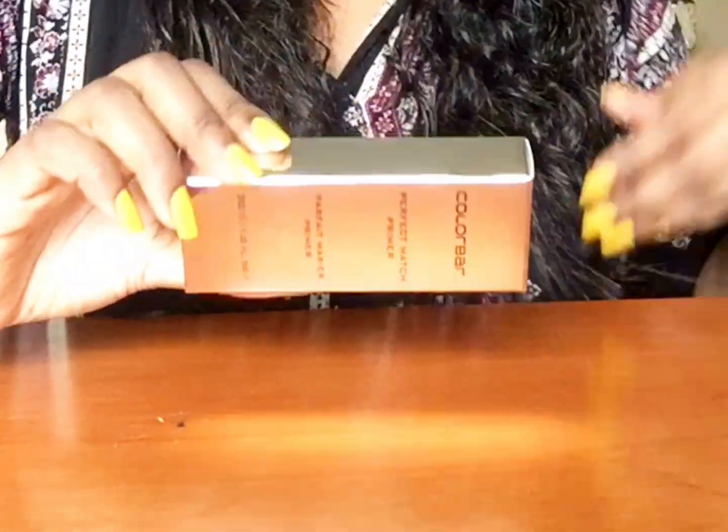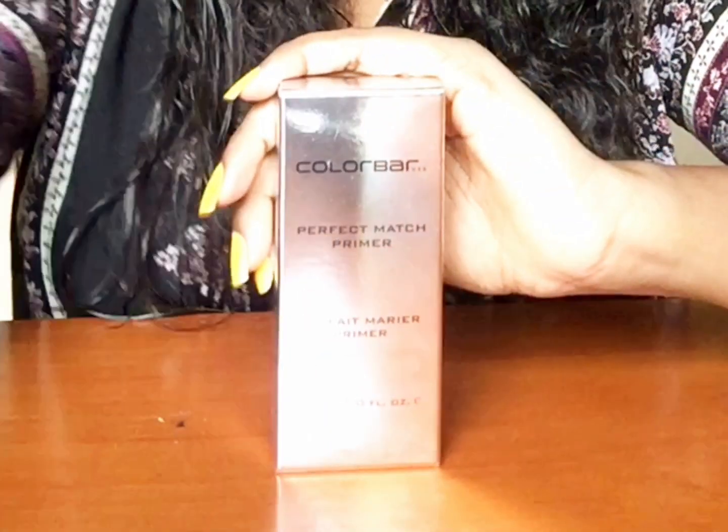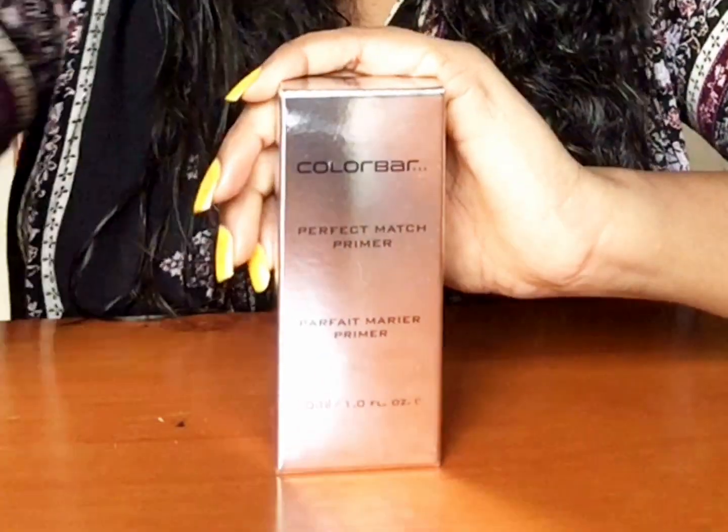To start with, this is how the packaging looks like. Most of my products I buy from Nykaa.com. Especially if it's beauty products or makeup stuff, I go for Nykaa.